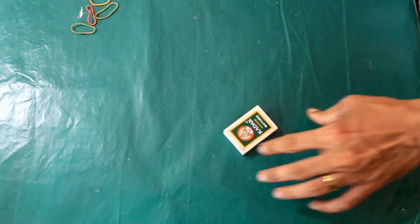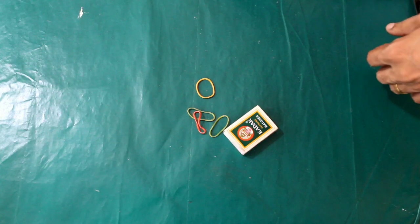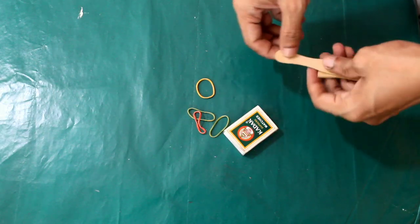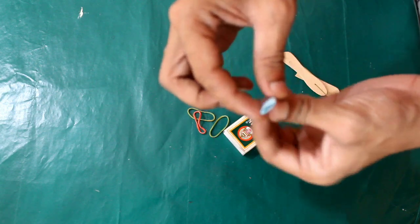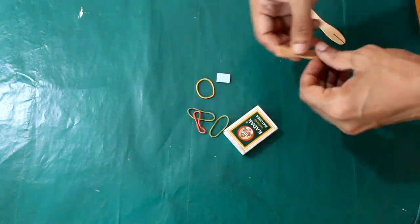I am going to put a matchbox, a little rubber band, and cut a little ice cream stick. I am going to use a little strip of paper and cut a little piece of paper.